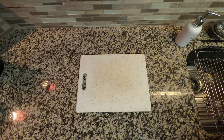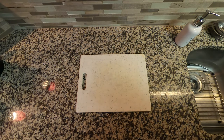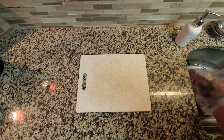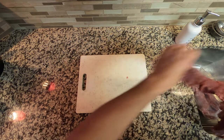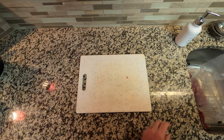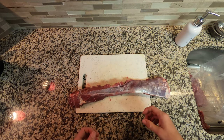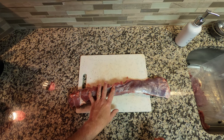Today we'll be making some backstrap. This is from a deer that I just killed this weekend, so fresh backstrap. What I'm going to do is make it two different ways. The most traditional way — the way most people like it — is fried. You always hear about fried backstrap. I like to cook mine fried too, but I also like to cook it like a steak, so we're going to do it both ways.